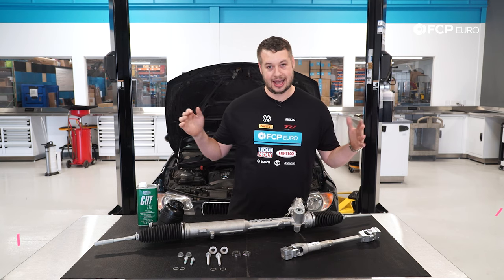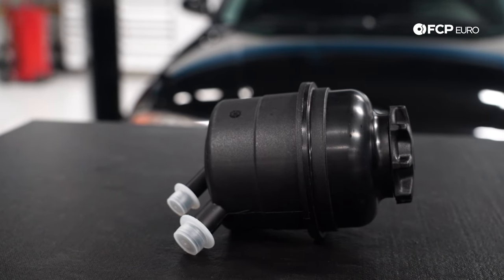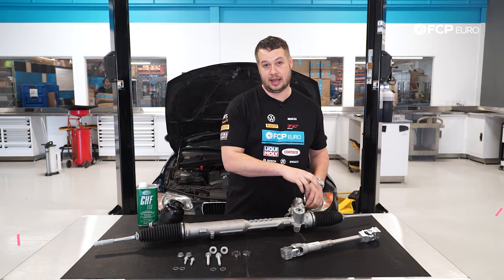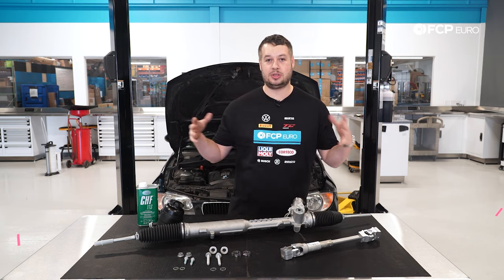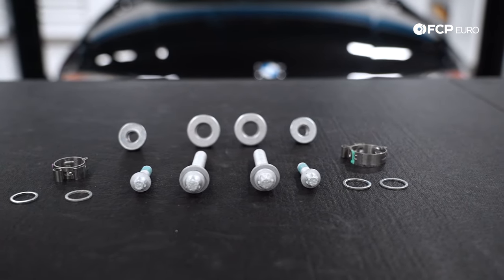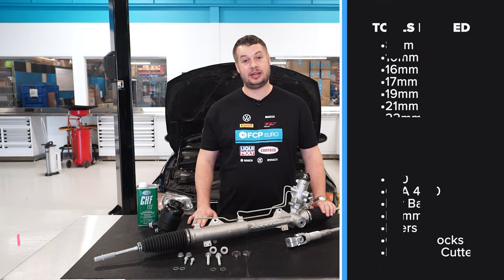You're also going to need a pretty big catch pan. We're going to siphon out the fluid out of the top of the reservoir and get as much as we can once we pull the airbox out. You are going to get some leakage when you pull the return line and pressure line out of the rack itself — that's going to drip down to the subframe, so you want to make sure you catch all of that. You're looking at about eight bolts total, though they are in some tricky places.